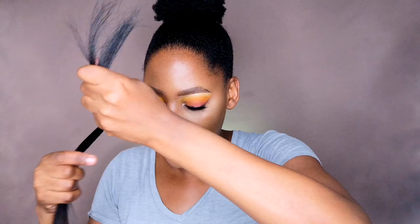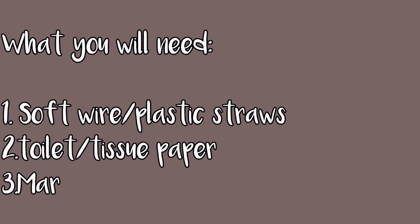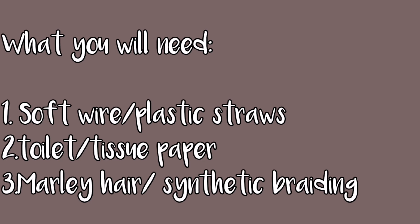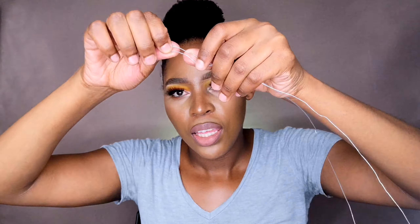I remember I told you I'm going to show you another method — something else to use in the place of those scrunchie rings. So I'm going to show you this: a soft wire, or stick wire — up to you. You just want to measure it; be careful and get the size right.